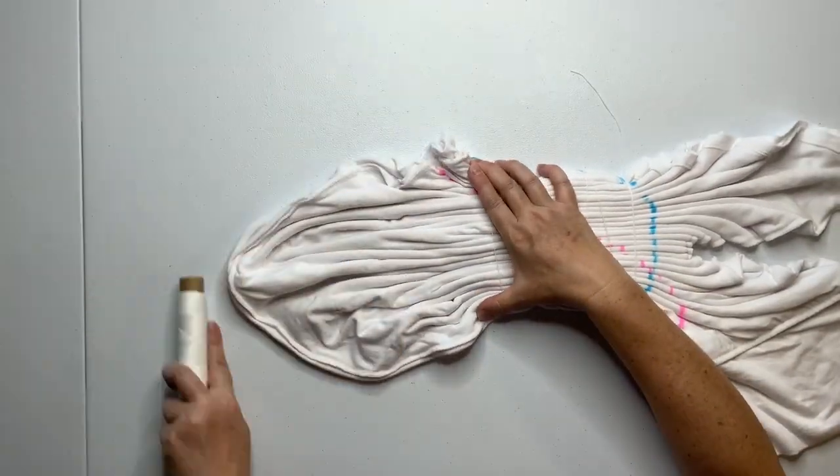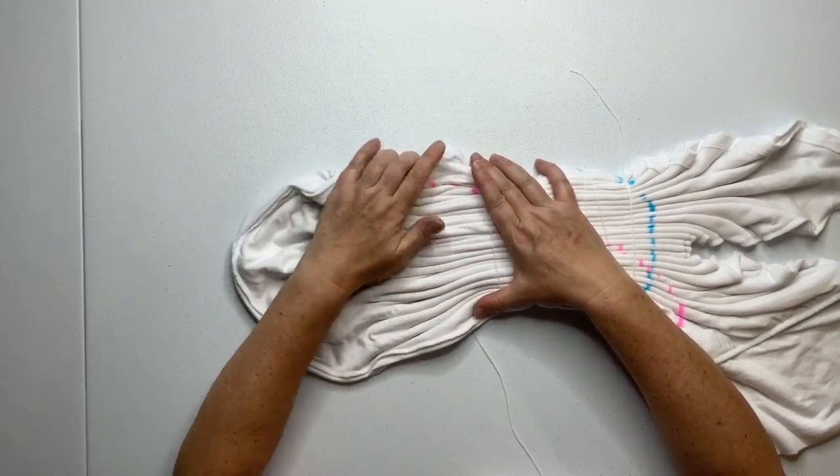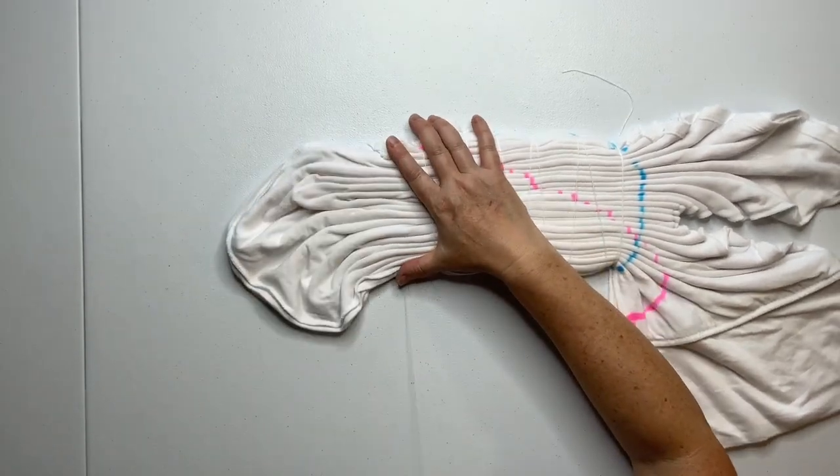Now this material is a rayon jersey, and it's stretchy and sort of thick — it's different than a t-shirt. It takes the dye really nicely though.